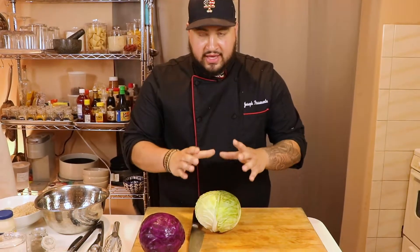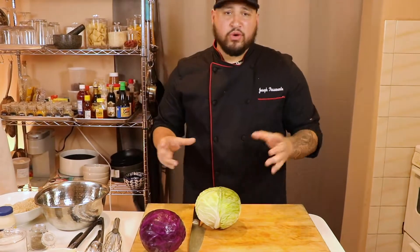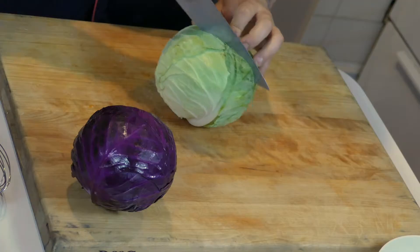We're going to get started with the coleslaw. As you're working on this, you can get a nice pot of corn oil or vegetable oil going on your stove at 350 degrees. Get that going. First thing we're going to do is start our coleslaw.